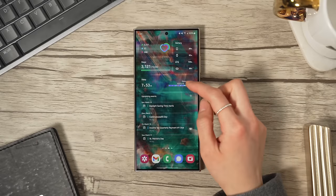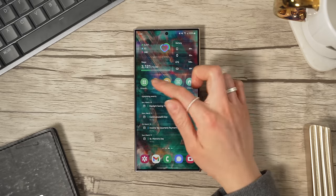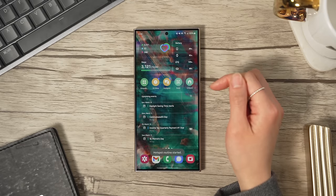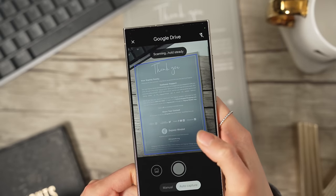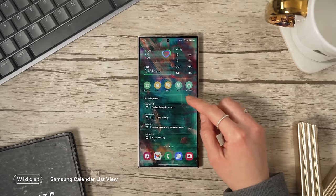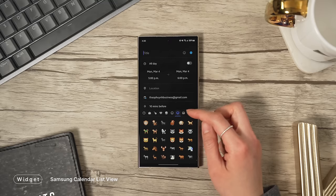I've also got a Bixby Routine widget stacked behind the sleep tracking one. This one opens my Downloads folder. This one changes my screen timeout to 10 minutes. This one turns on and off my mobile hotspot when I need to tether to my laptop while working at a coffee shop. Scan is just a quicker way for me to scan receipts or documents and have them uploaded straight to Google Drive. And Unlock keeps my phone unlocked. At the very bottom is the Samsung Calendar List View widget, so that I can see what's coming up in my calendar in a little more detail. You can quickly add events by hitting the plus symbol, and it also supports emojis, which is a nice visual touch.